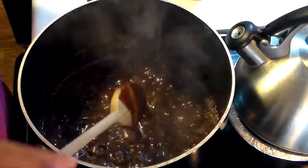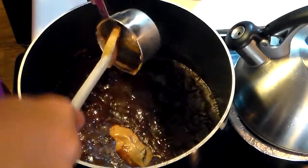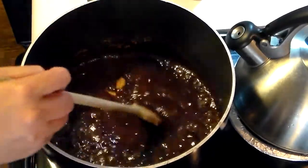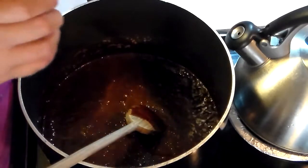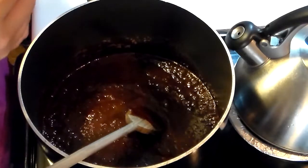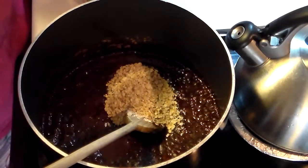I'm going to turn the heat off and add my half cup of peanut butter. Make sure you get all of it out of the cup — it helps to spray your measuring cup with a little nonstick cooking spray so the peanut butter releases easier. Then add one teaspoon of vanilla, which gives the cookies a lot of yummy taste. Then quickly add three cups of quick oats.